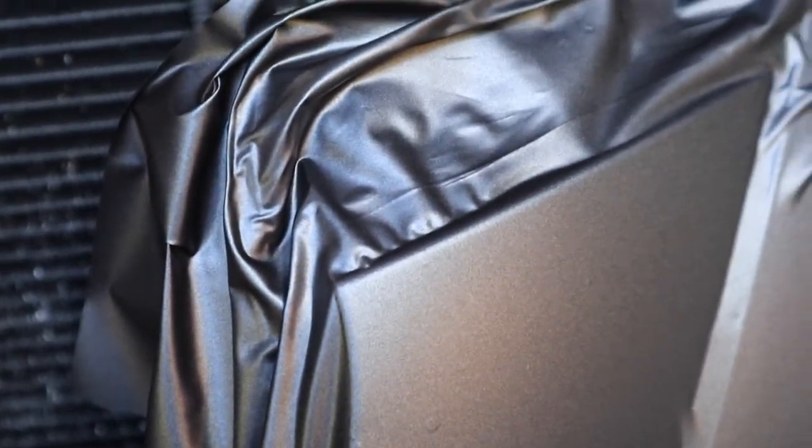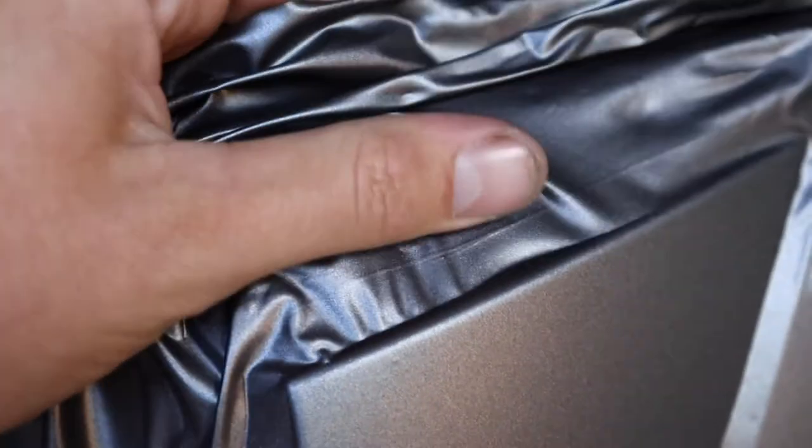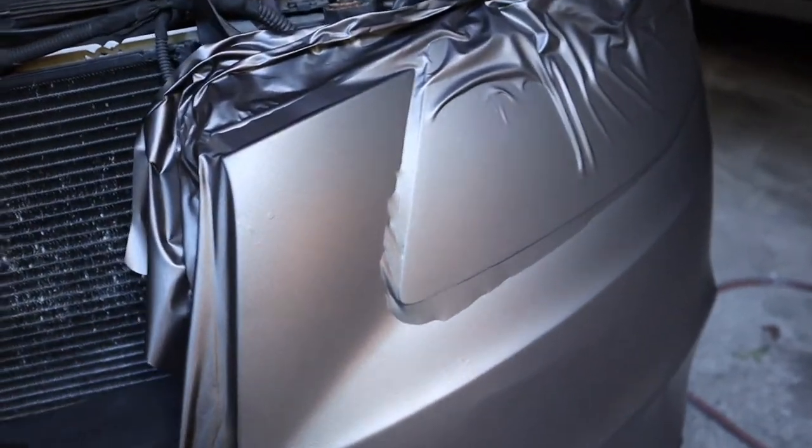When you have wrinkles like this on your edge where you're going to end up cutting, you really want to work those wrinkles out before you cut — because if they're still there, the film is really going to want to lift up and it's really not going to last long. I made this mistake when I wrapped my first car — I kind of left stuff like this and just cut straight across it, and then a few months later it starts lifting up. So you really want to pull these tight and work them out before you cut any of this, because it can really decrease the lifespan of the wrap.